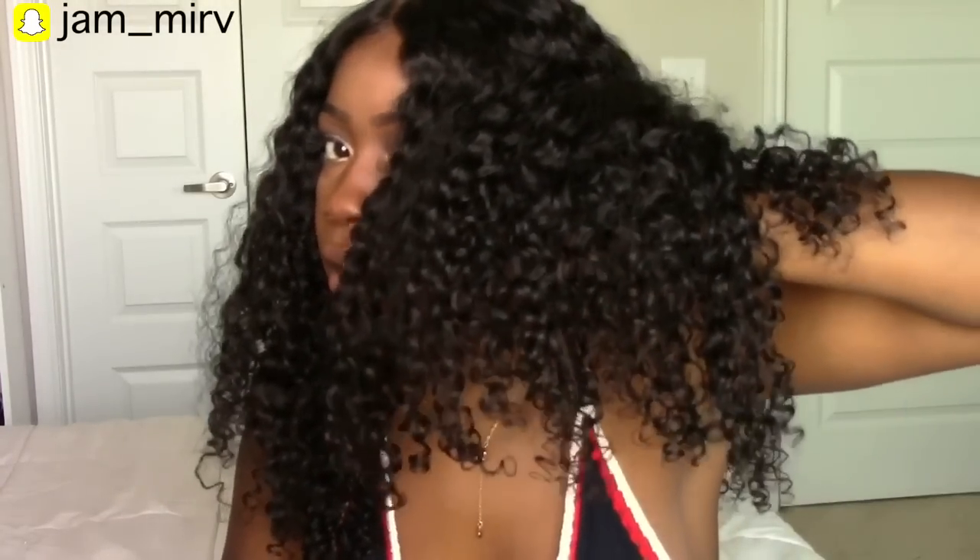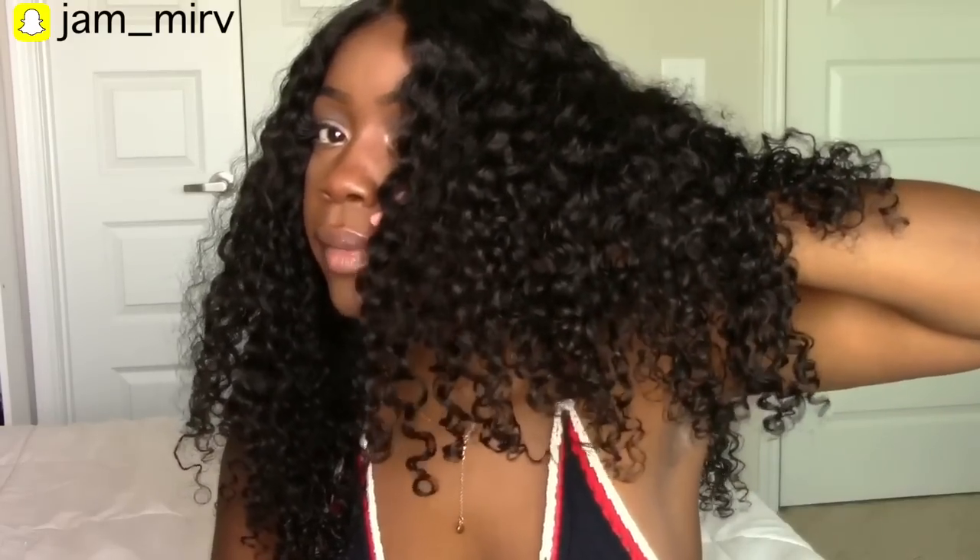So let's talk about the curls. Here are the curls — pretty, pretty, pretty well defined. These are some serious curls and they come back very quickly.